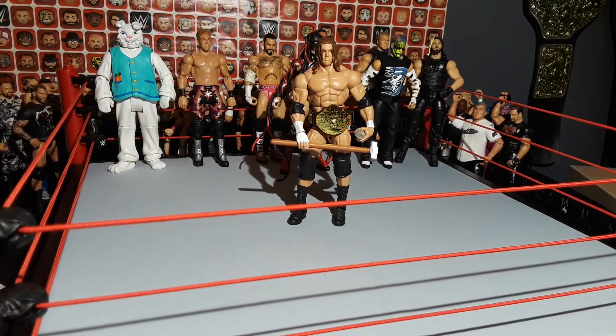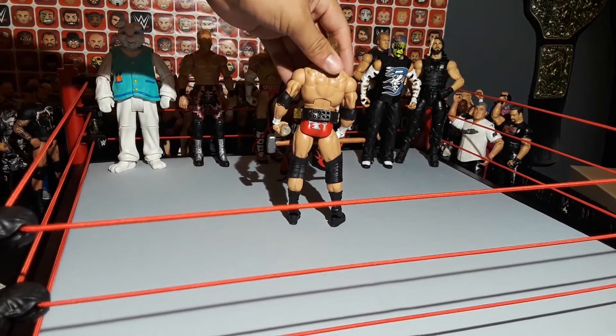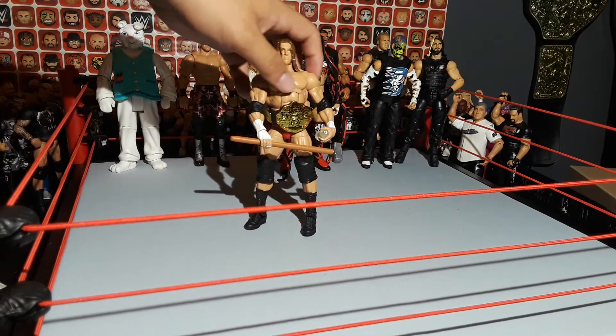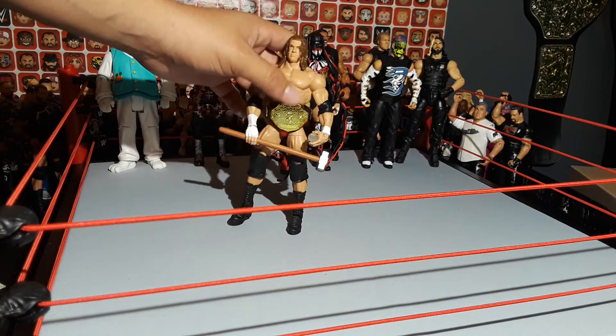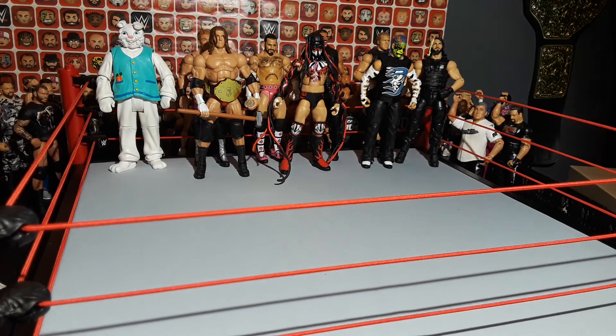Next up, we have the Fan Central Toys R Us exclusive Triple H. In his red attire, it came with the big gold championship, a water bottle, and a sledgehammer. And that was the first time that we got that head scan, I believe.